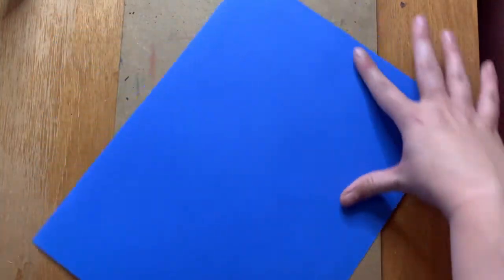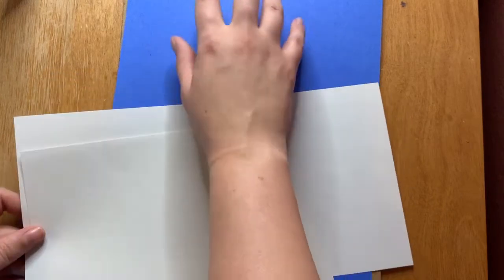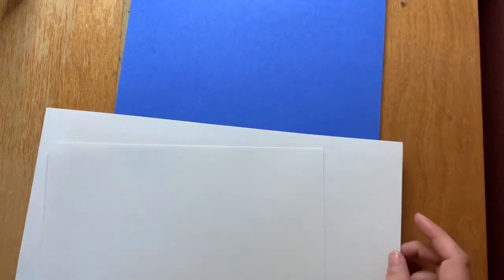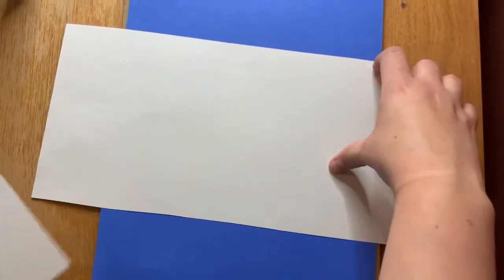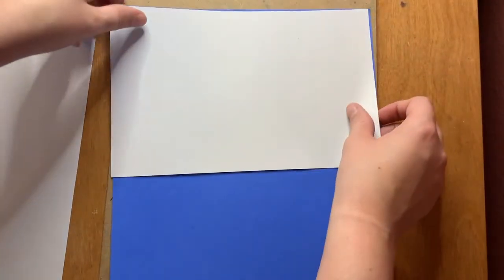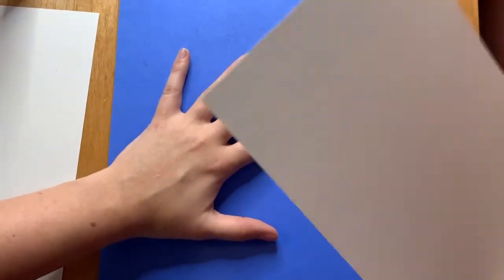What you're gonna need to complete this activity is a few different pieces of paper. The first is a background paper — I chose blue so you can see the white paper on top when folding, but it can be any color. Next you need two rectangles: one small and one longer. I started with a normal sheet of white paper, made a vertical cut for the long rectangle, and a horizontal cut on a separate sheet for the shorter one.